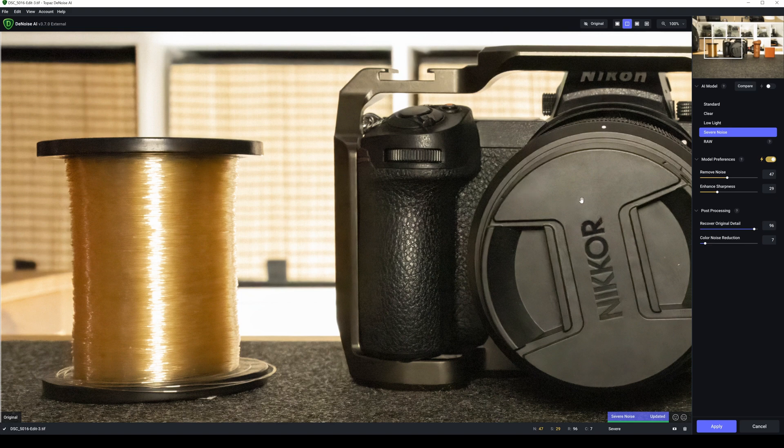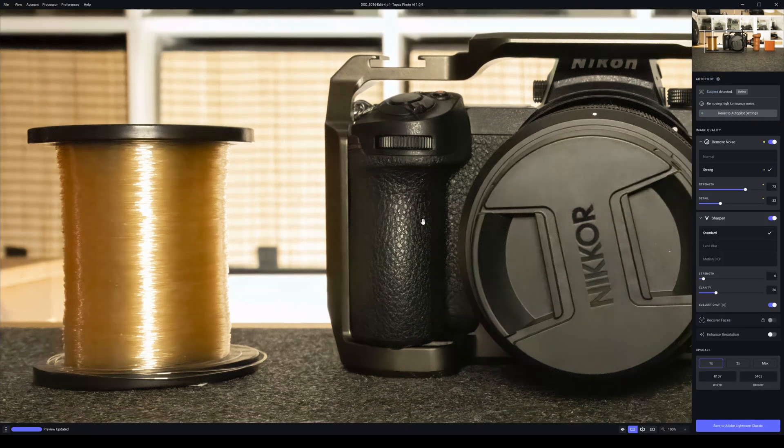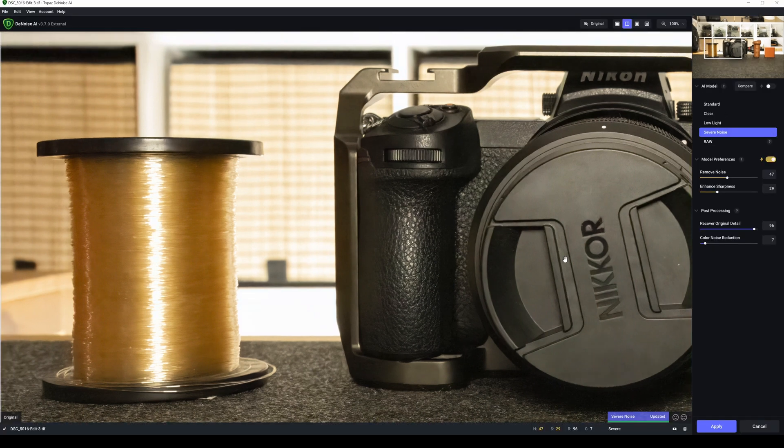Let's compare the Topaz DeNoise AI results to Topaz Photo AI. Topaz Photo AI actually looks fractionally more blurred than Topaz DeNoise AI. DeNoise AI looks sharper here — this looks sharper, this looks sharper. I'm going to switch off auto and bring remove noise back, and bring up enhance sharpness.